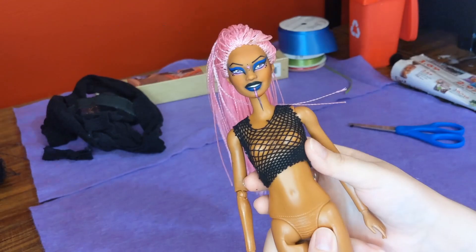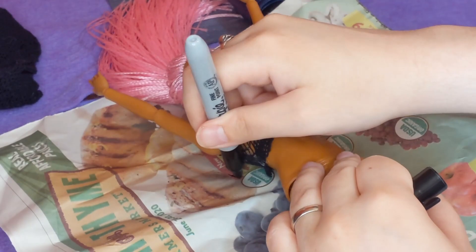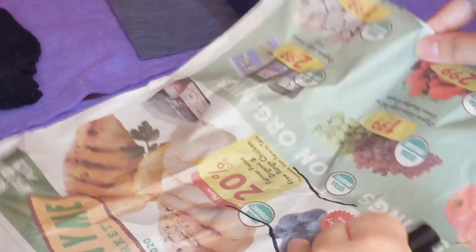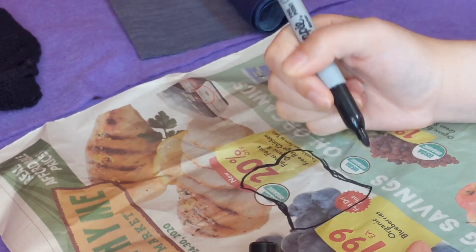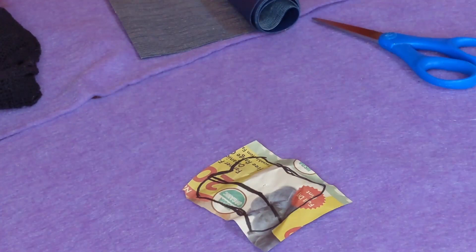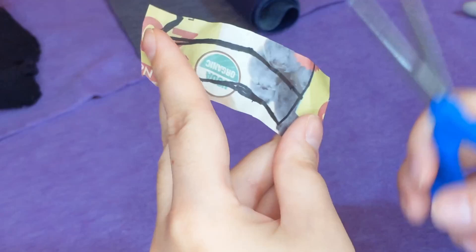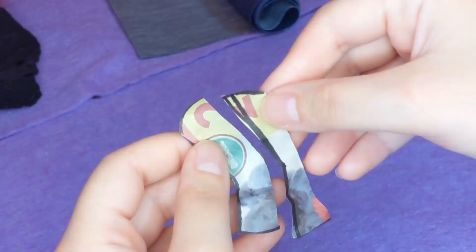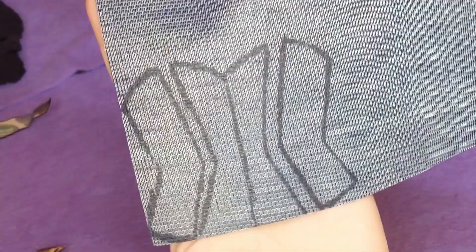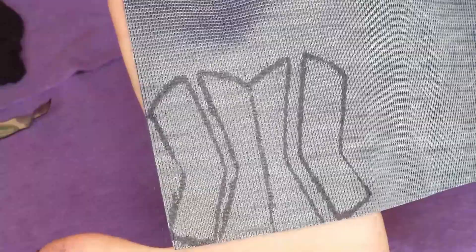Now that her fishnet undershirt is done, we can get into her corset. No one is allowed to judge my pattern-making technique here — yes, that is a very old grocery store advertisement; I think that's ham. I trace out her body and do the basic shape of the corset that I want, do whatever extra seams I want, cut it in half, and then just mirror it whenever I go to trace it. Would it be more practical to use a sturdier paper? Yeah, but I have a bunch of newspaper I don't use.